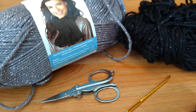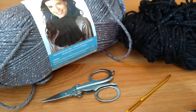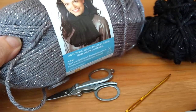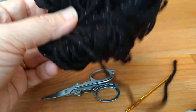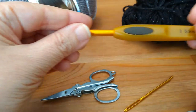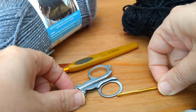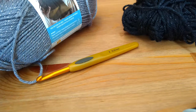This is Ellen and today I'm going to be showing you how I make my shooting star scarf. I'm going to use Caron Simply Soft Party yarn in the color platinum and also in black. I've already used some of this and hopefully I have enough. I'm also going to be using a 5.5 millimeter crochet hook, a pair of scissors, and a needle to sew in the ends.